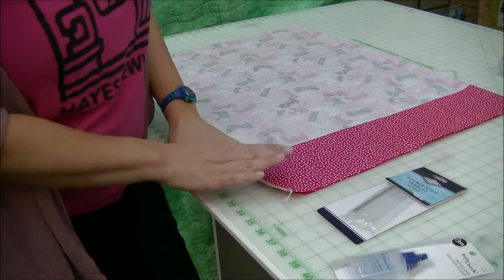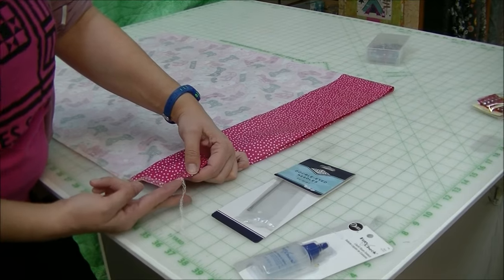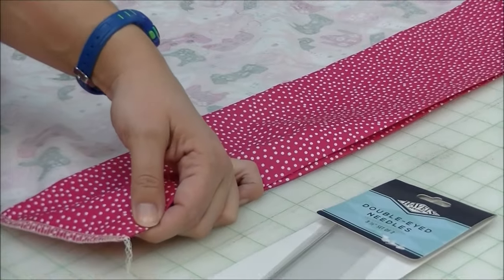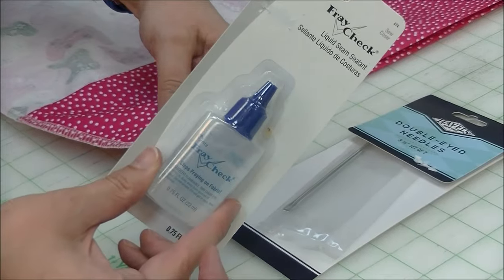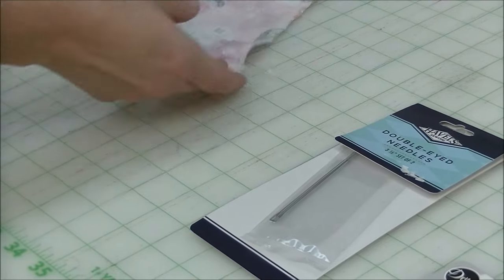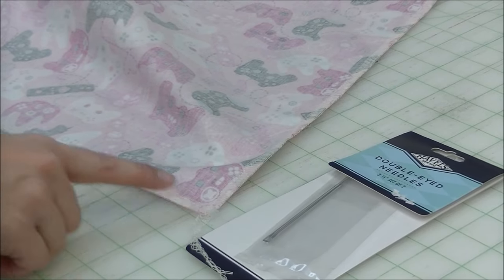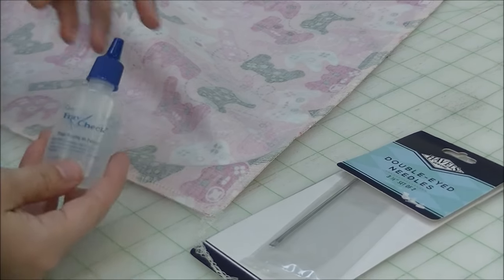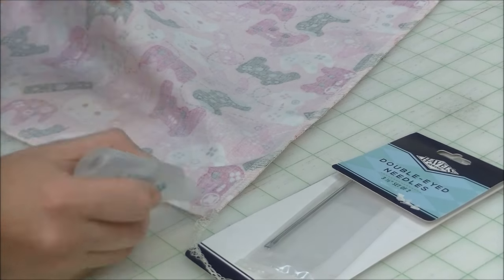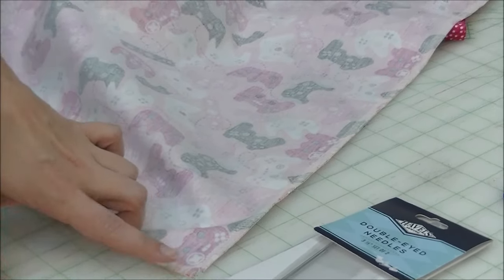Before we finish off our pillowcase, we have these little thread ends to deal with. You don't want to just cut them straight off because the thread will unravel. Two options: you can use Fray Check, which is a liquid sealant — just put a dab on the end, and also down at the bottom, two dabs. For this pillowcase I'm going to go ahead and do the fray check on the ends. Just put a couple of drops on the end and let it dry about an hour or so, then you can go ahead and cut the threads.